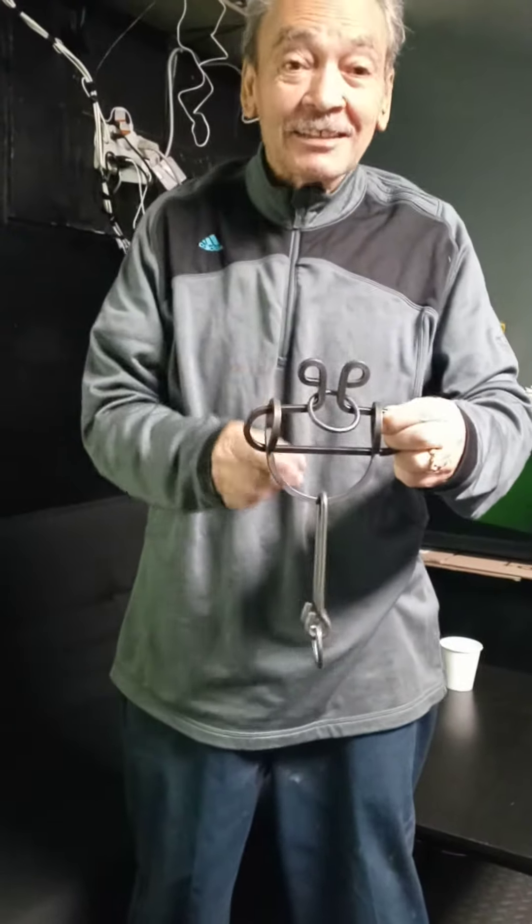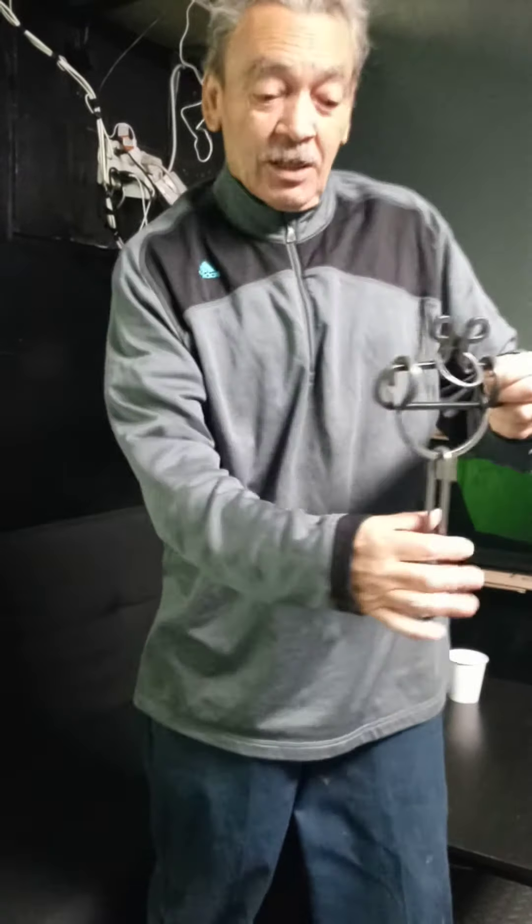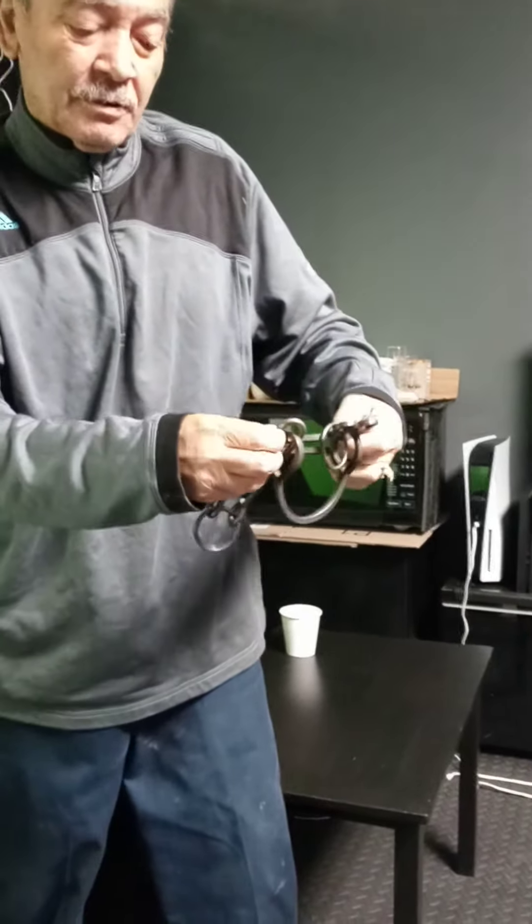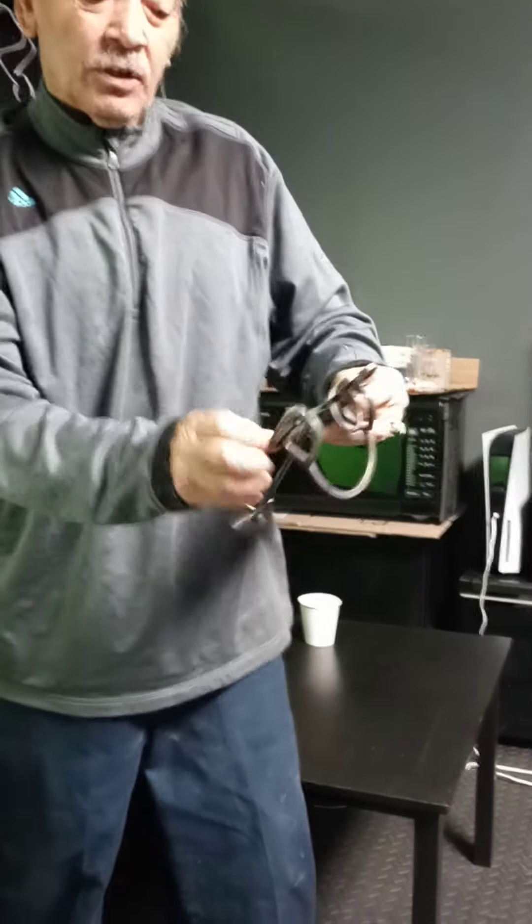This puzzle is a satin stirrup. You take the bat, you go round. You go round, then you go in this ring.